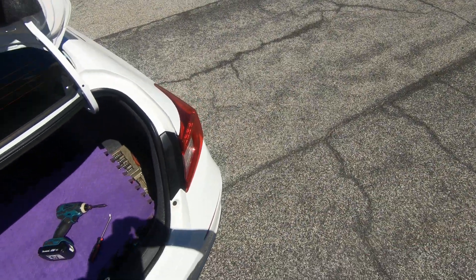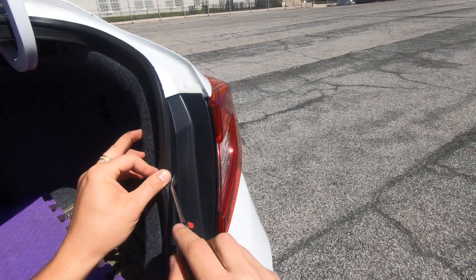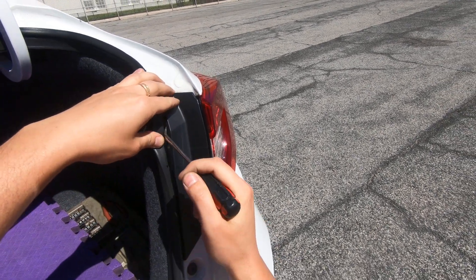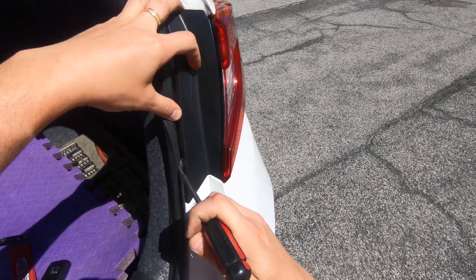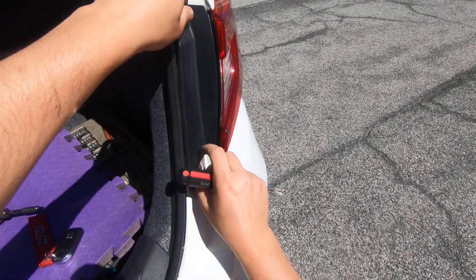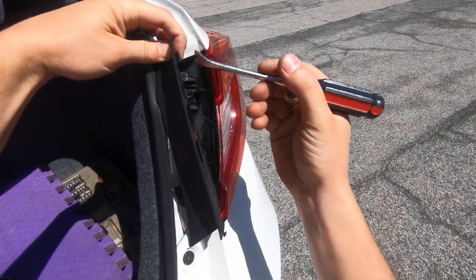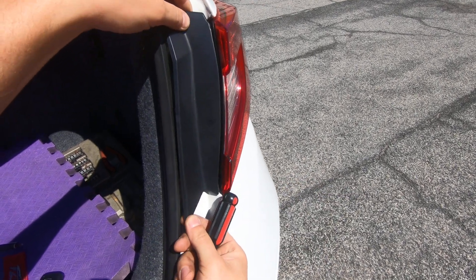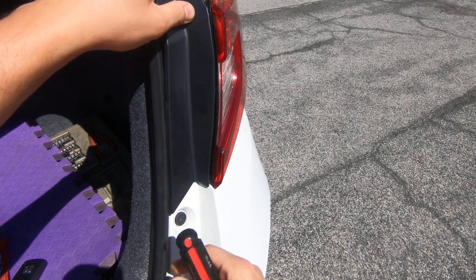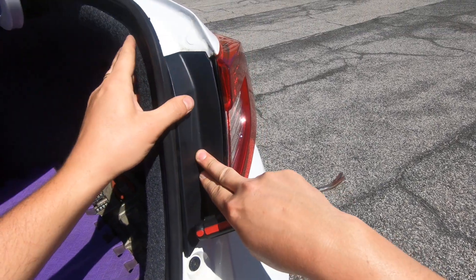In order to remove your taillight, stick your flat head behind the cover and gently pull it from the top and then from the bottom — just like that. Pay attention to those hooks. In order to install it, make sure they stick in perfectly and then just push it back.